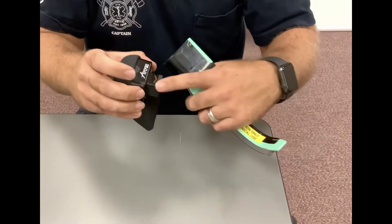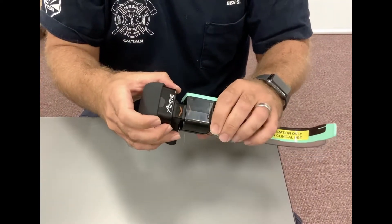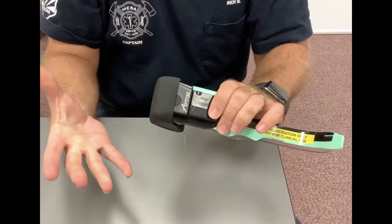Then what you want to do is move this camera to the channeled side as much as possible, slid over there, and then just slowly insert it and it will seat tighter.